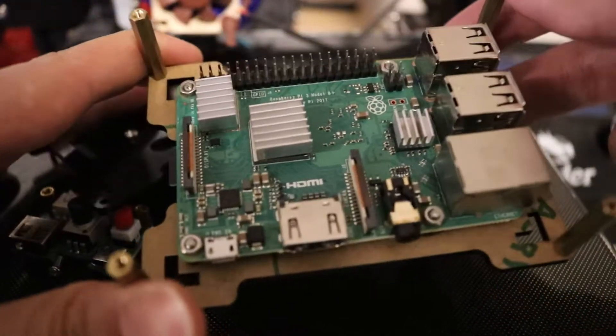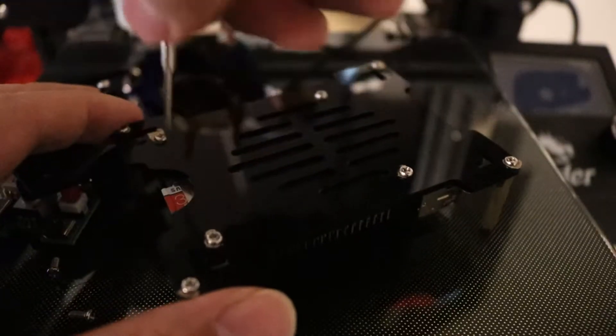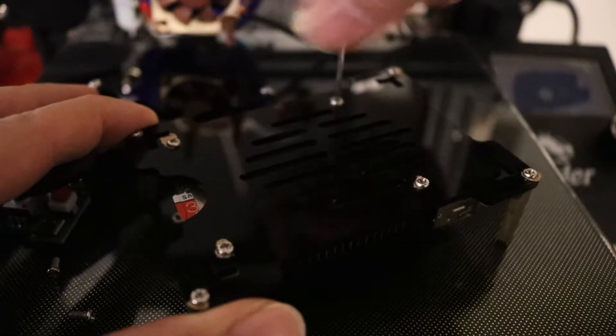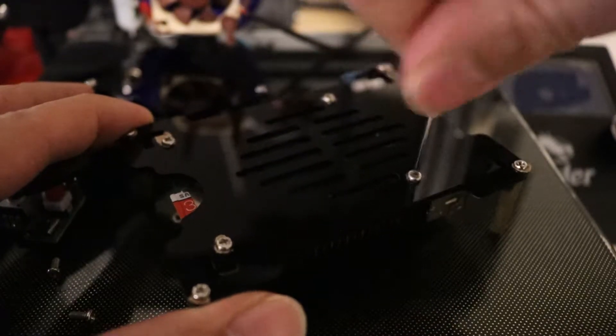Once I've got all the screws out, you can see the Raspberry Pi and the memory card. I've placed several heatsinks over the modules.